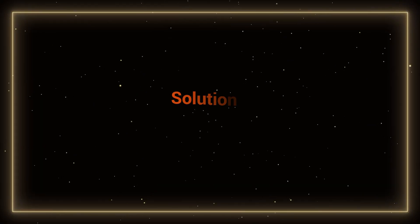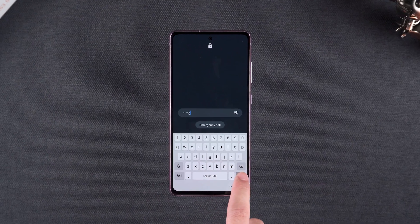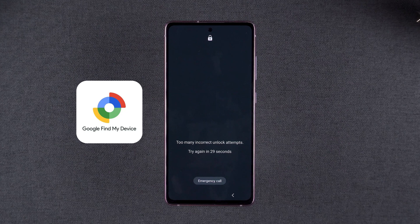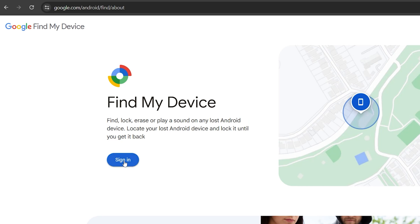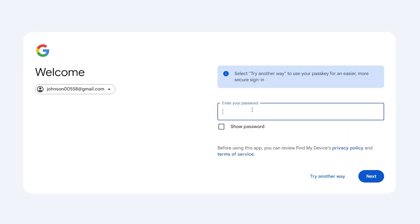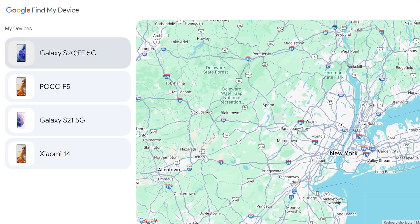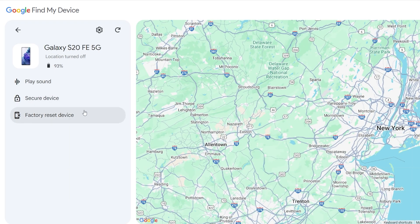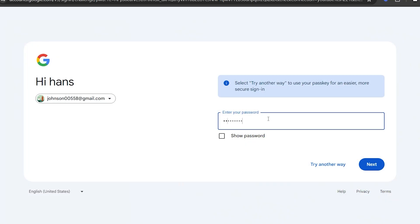Solution one: reset via Google's Find My Device. This method works if your phone is linked to a Google account and has Find My Device enabled. First, open Google's Find My Device website on another device and log in using the same Google account connected to your locked phone. Once your phone is detected, select it from the list of devices, then choose the factory reset device option and confirm your action.